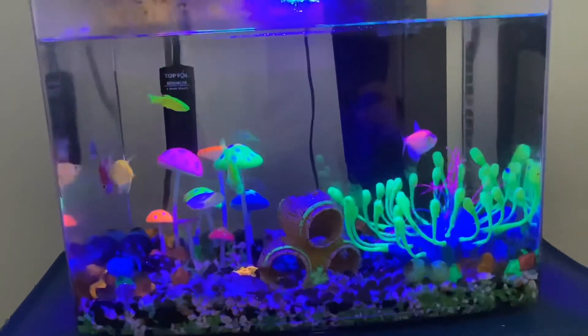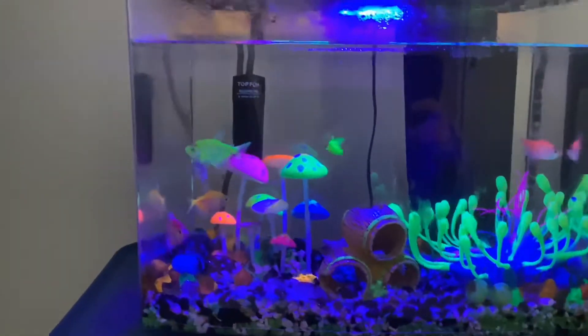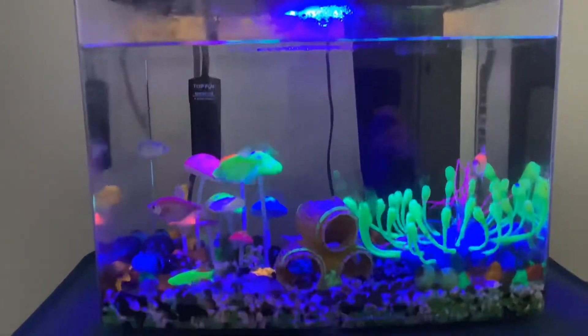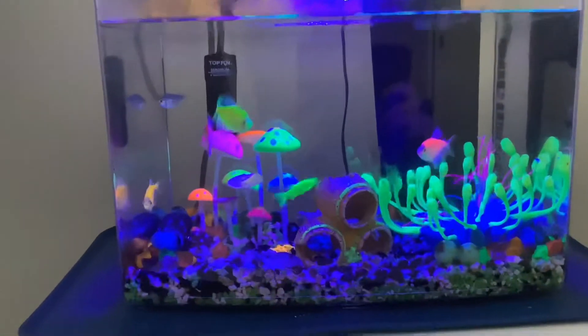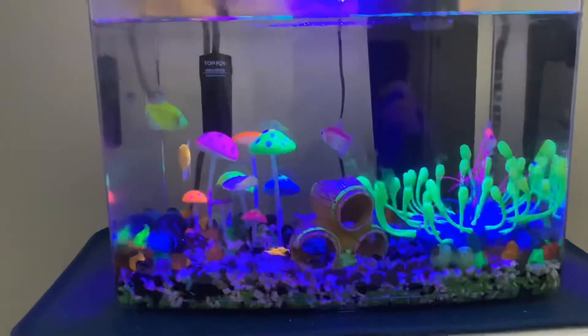Lastly, if you want, you could put a black background on your tank. I don't have one because I can't find the right size for my tank. It's fine if you don't have one, and it's fine if you do — I'm just saying I don't.